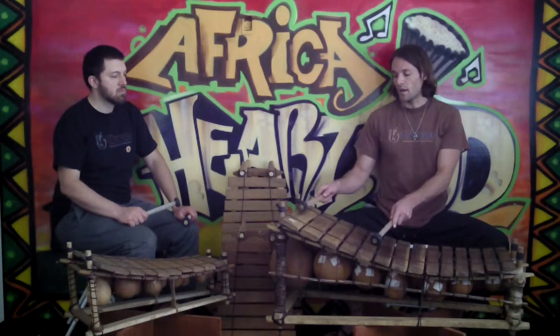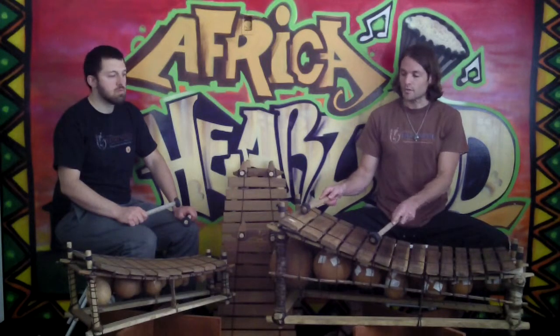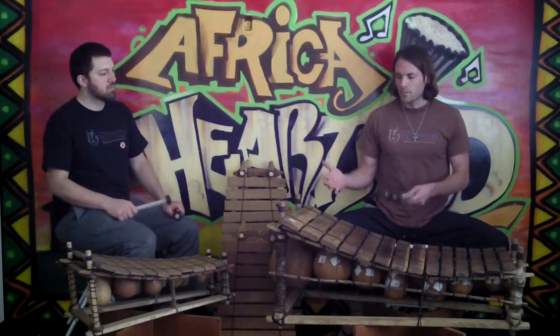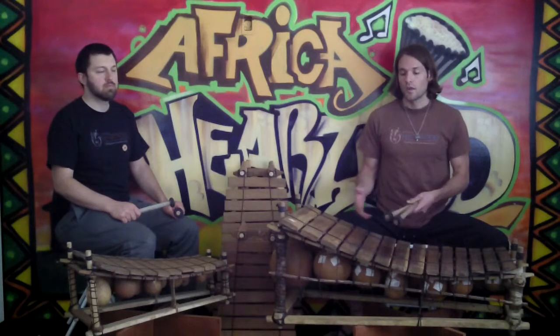The gourds have to get appropriately larger to match those lower notes, which is why the 14 key is such a large instrument. We should also note that some people call these kinds of instruments xylophone, marimba, bala, balafon, or Gyli.